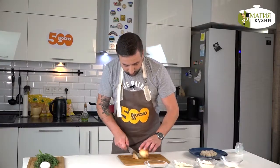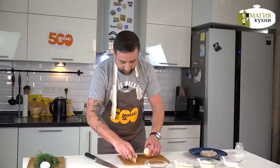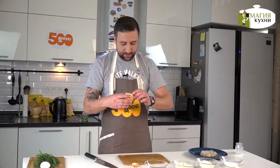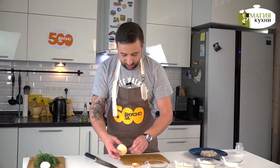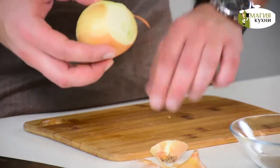We have a lot of onion (лук). I think that another time we will get half of it. But as we know, this half will always appear in the next episode — it will be used to maximum use.